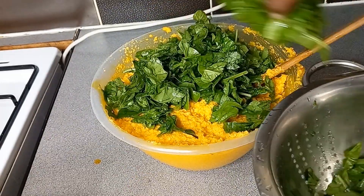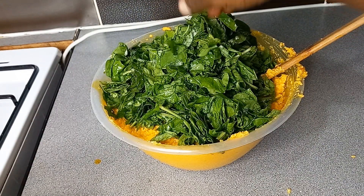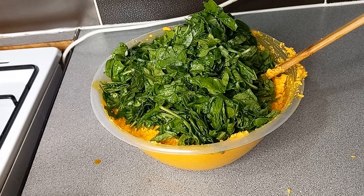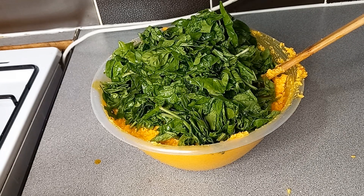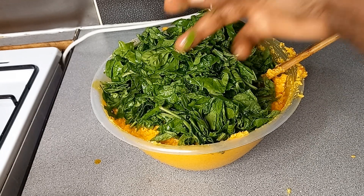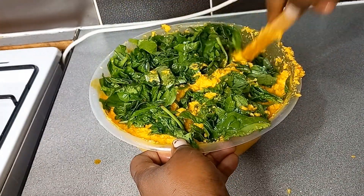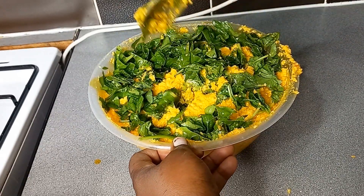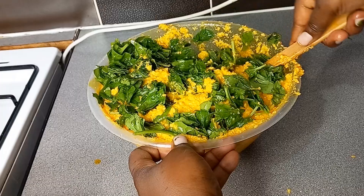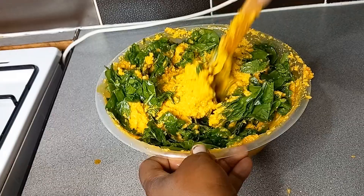At this point I go on to add in my chopped spinach. The spinach is optional — it acts like a vegetable in the meal. If you don't want it you can leave it out, but I like it with the spinach because it makes the meal feel like it has a bit of everything. We go on to mix it gradually until it's all mixed.